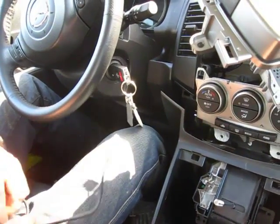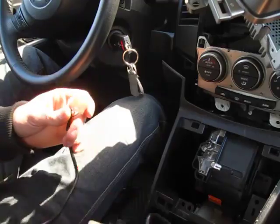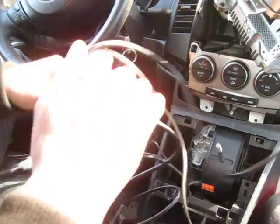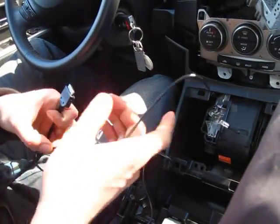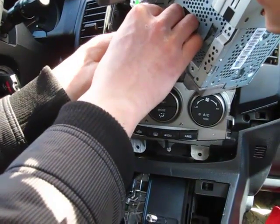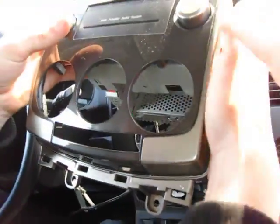Now we have our GTA Car Kit put together, and it looks exactly like the same plug that you just took out. One side goes to the back of our GTA Car Kit, and on the other side is the plug that goes into the radio. We also have the auxiliary cable coming out and the iPhone cable. We're going to connect this GTA Car Kit in the back where we just took out the plug.